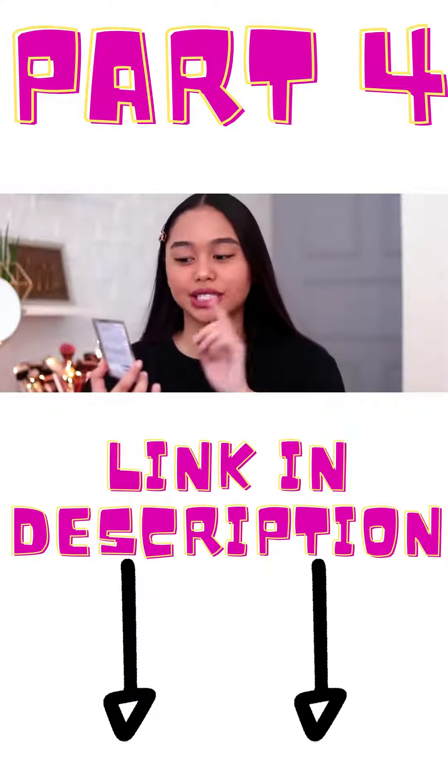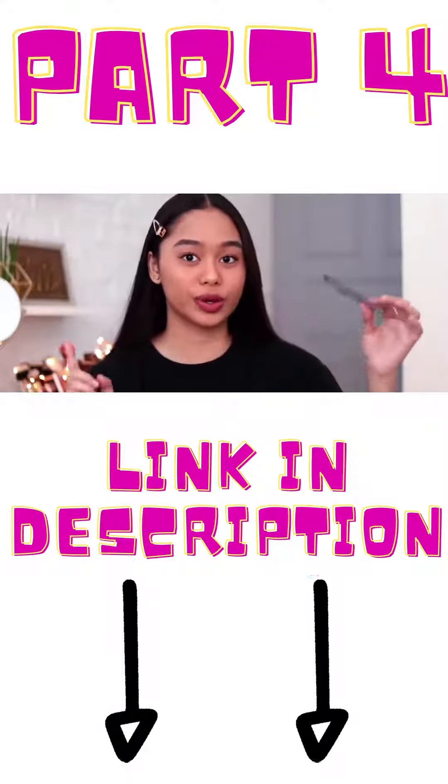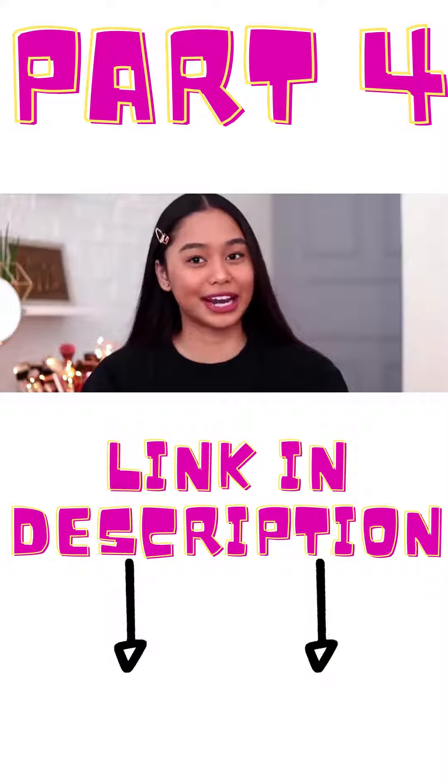Okay, so it says here: gently removes years of stains. So guys, this one, it comes with one upper and one lower strip. I'll show you how to use this, or how to whiten the teeth.